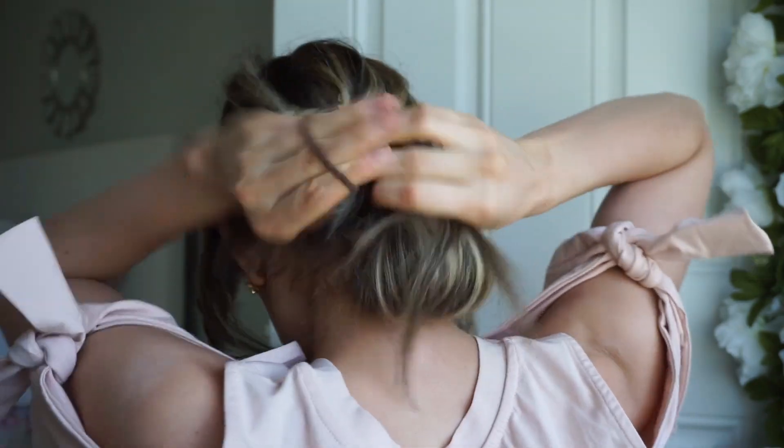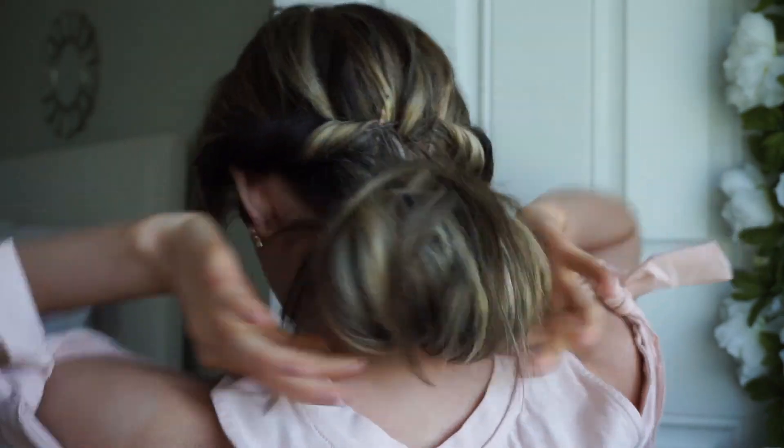Now for the bun — just take the hair and flip it over like that. I'm going to secure it with a hair tie. This is just a super easy way to do a bun. And that is the hairstyle.